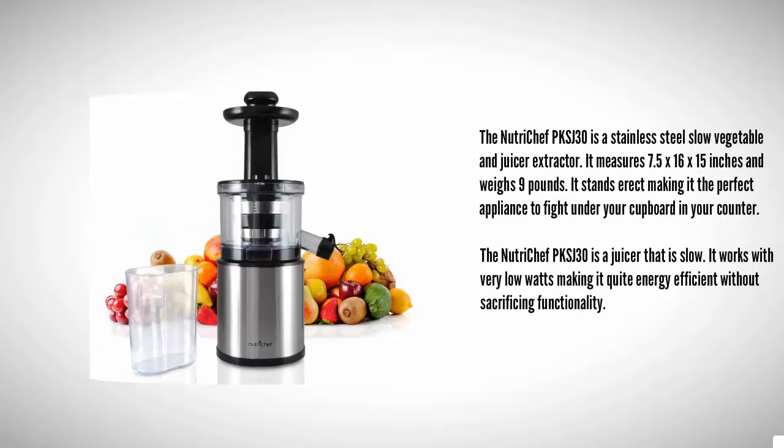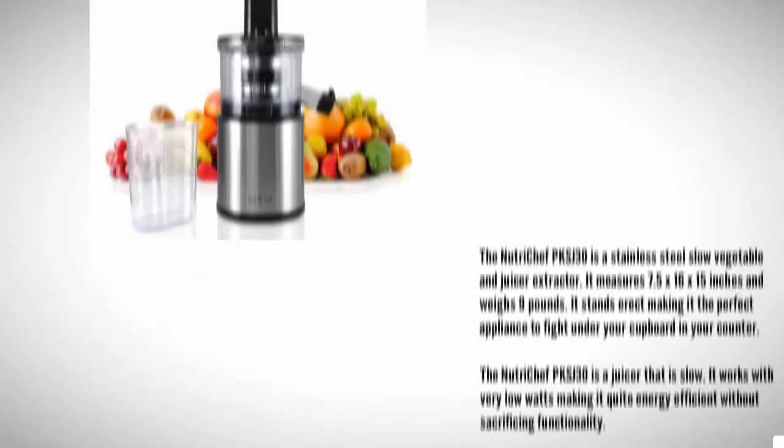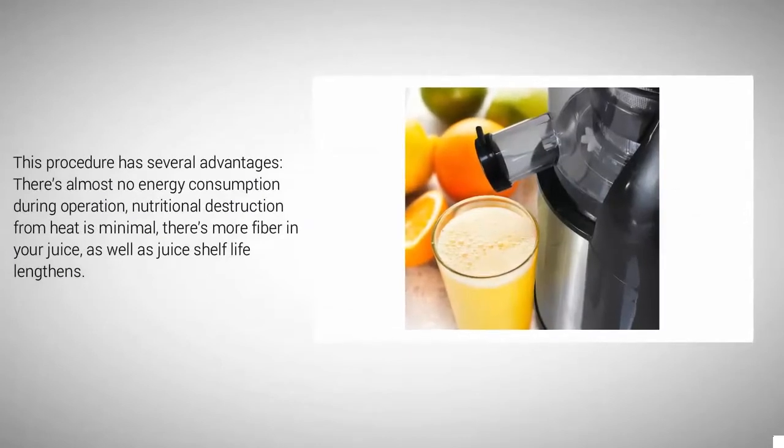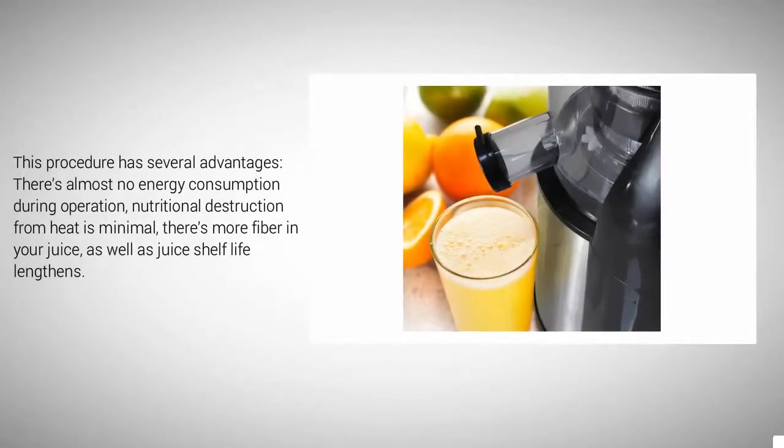The Nutrichef PKS J30 is a slow juicer that works with very low wattage, making it quite energy efficient without sacrificing functionality. This has several advantages: there is almost no energy consumption during operation, nutritional destruction from heat is minimal, and there is more fiber in your juice.